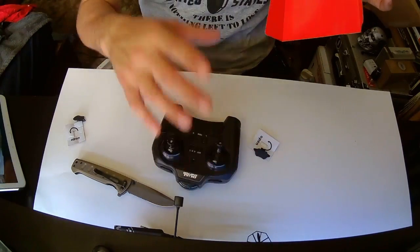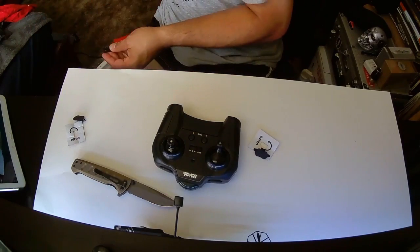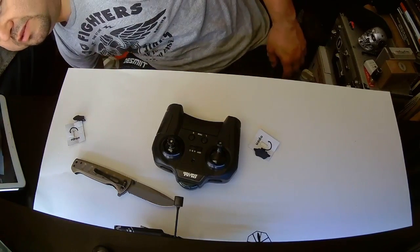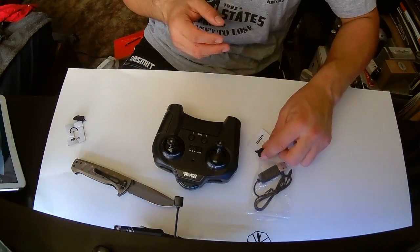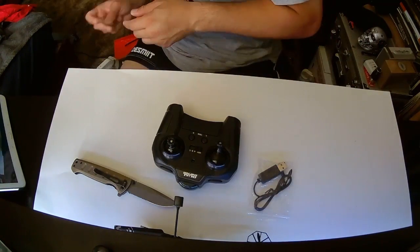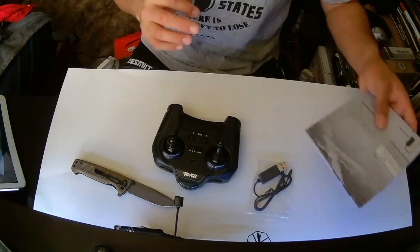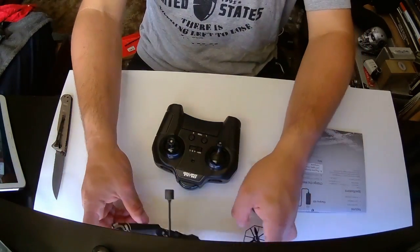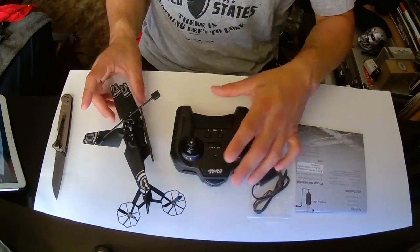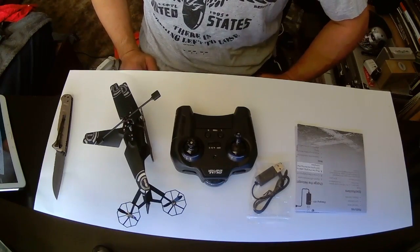This one comes with a little controller, which is awesome. Packaging, packaging, packaging — and it comes with a USB charger, a flight manual, and a basic control system. Oh, this thing's awesome, I love it! Well, there you go — we'll do a little flight test later and have some fun.